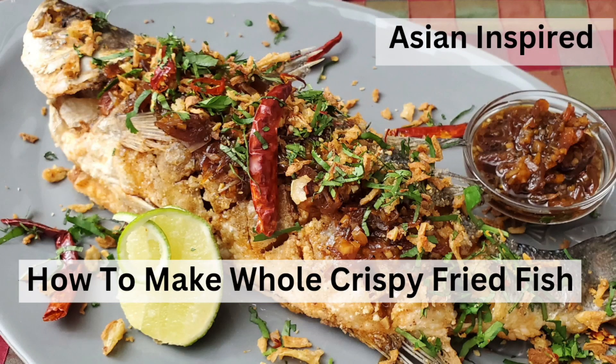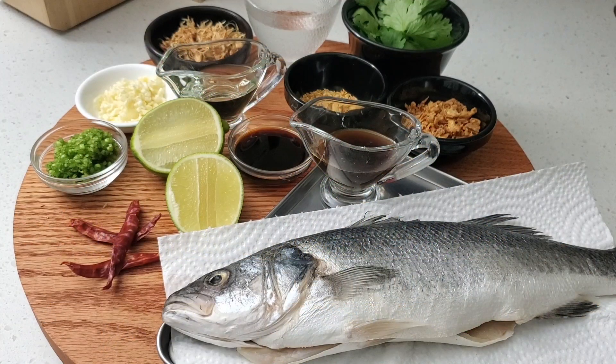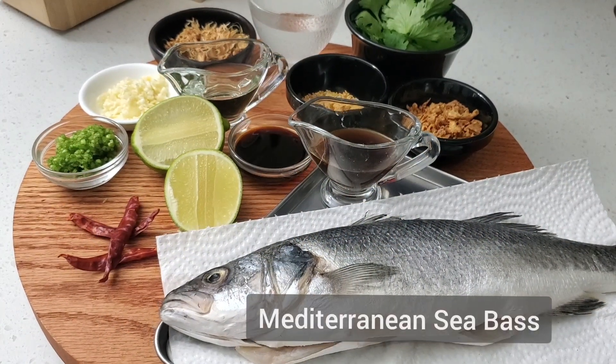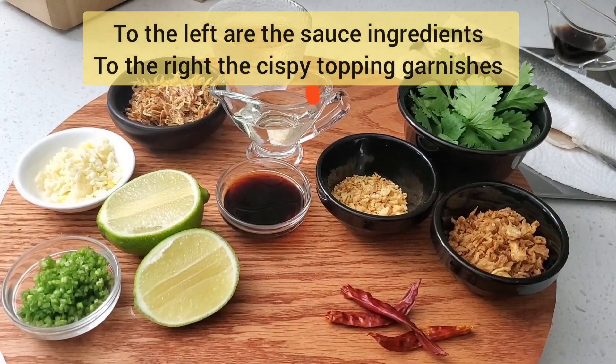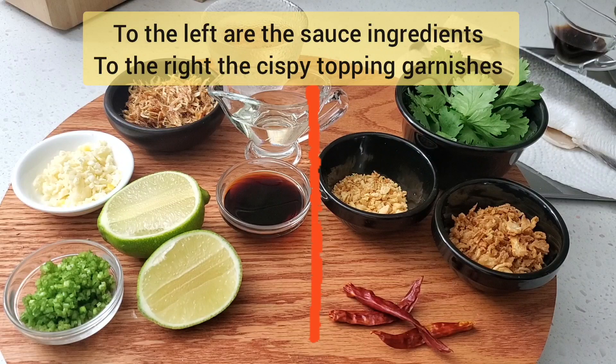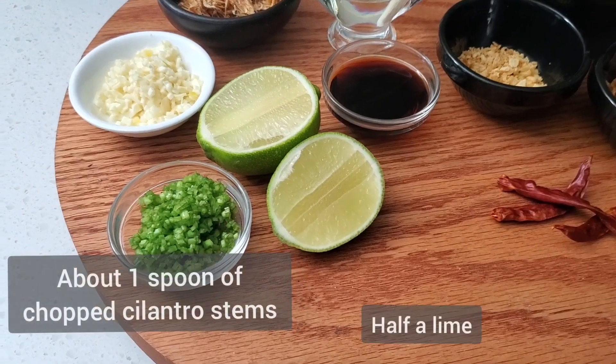Hello and welcome to Majid's Kitchen. Today we're diving into a recipe that celebrates the vibrant flavors of Asia — a crispy whole fish that's as stunning to look at as it is delicious to eat. This dish is a perfect balance of texture and taste.